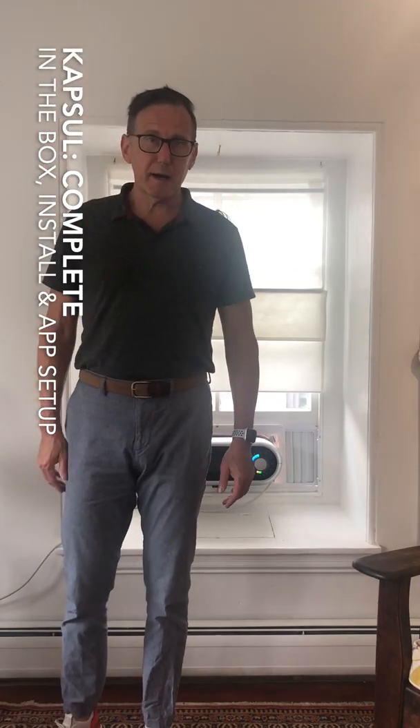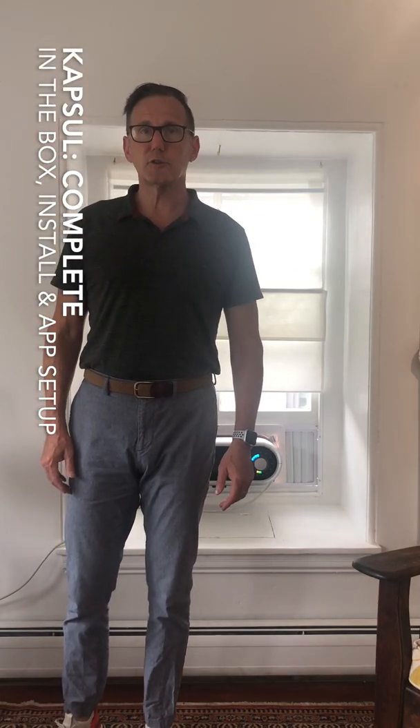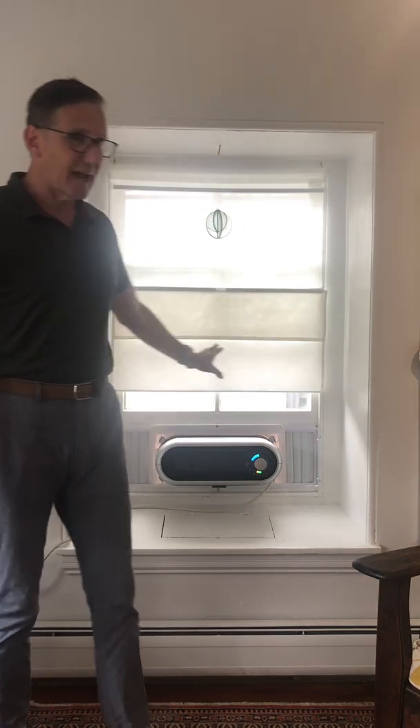Hey there, this is Chris Myers, capsule backer number 207 and later joined the company as Chief Operating Officer in 2017. I am going to walk you through the install of this capsule today, the provisioning process, and then grouping two capsules together. It's going to be a couple of different videos. You can break it into pieces or you can watch the super cut, which will have them all together.